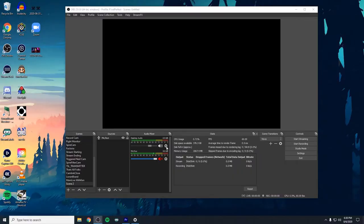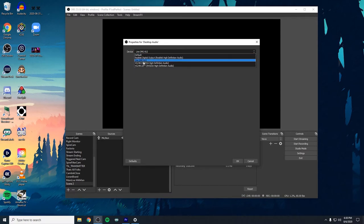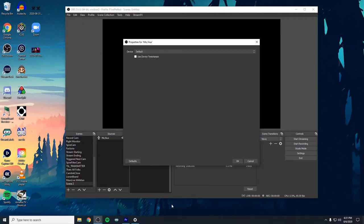Now open up OBS and make sure the desktop audio and microphone are set to the proper devices. Find the audio meter, click on the gear next to desktop audio, and click properties. In the drop-down box, change it from default to whatever your headphones are — this has to match the same speaker source we set at the bottom right corner of Windows. Then go into the microphone mixer and set that to your microphone source, the same thing we set as the default communications device in Windows settings.